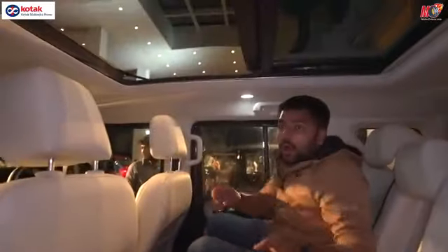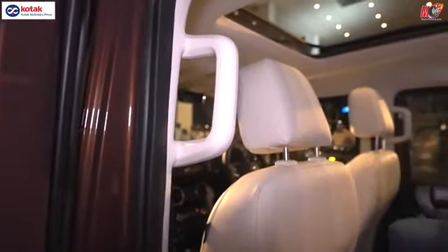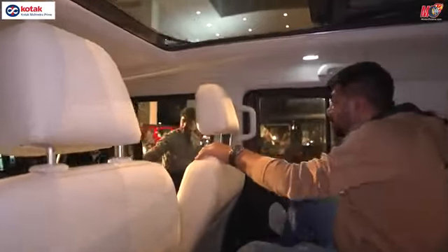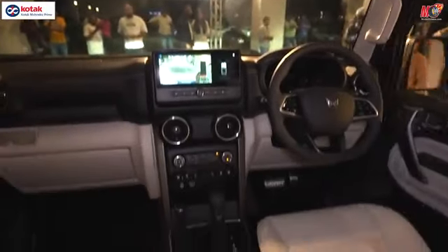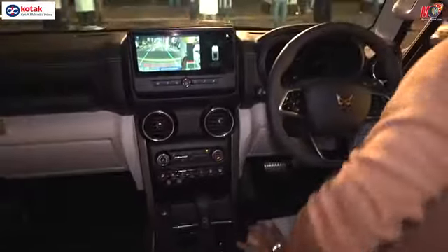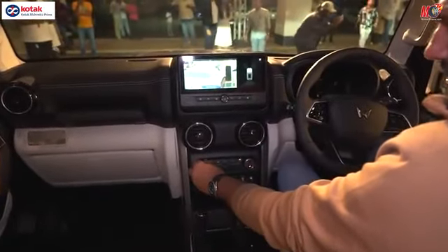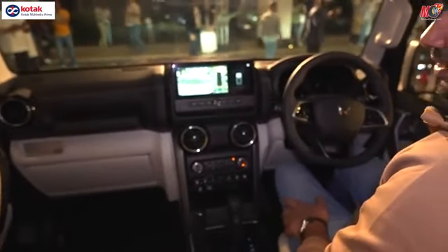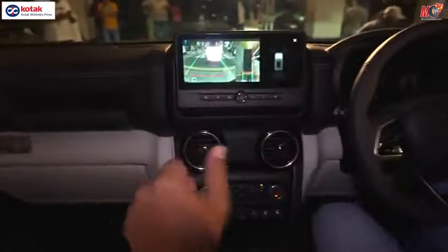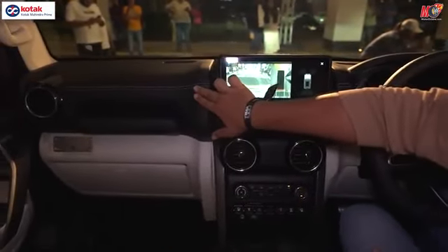Let's see the dashboard — and one thing before: you've got a grab handle here. So here we are inside the vehicle. The AC has been adjusted and the seat is electrically adjustable. Overall, the dashboard has a black and sort of beige color combination.